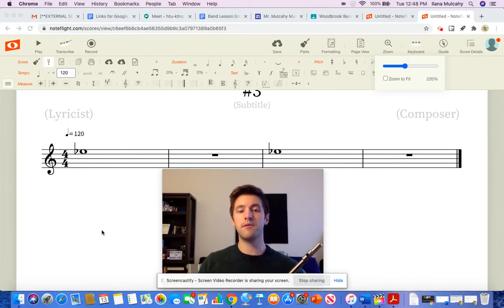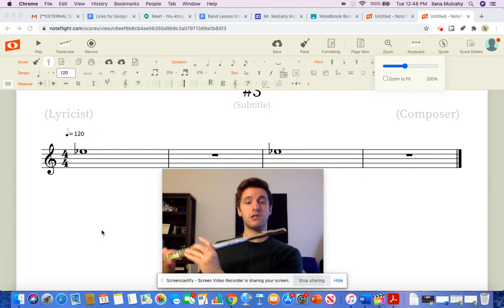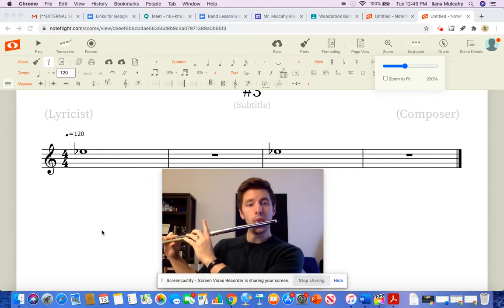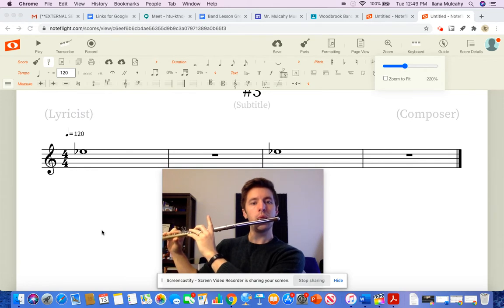And now I'm going to play it. So I'm going to sit up tall in my chair, my back is straight. 1, 2, ready. [plays E-flat for 4 beats] 1, 2, 3. [plays again] 1, 2, 3, 4.